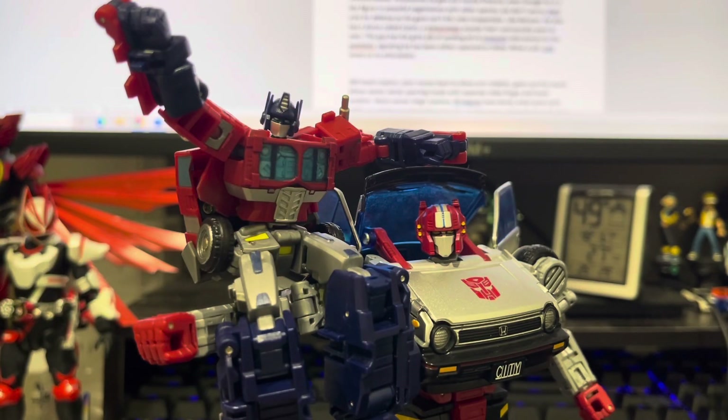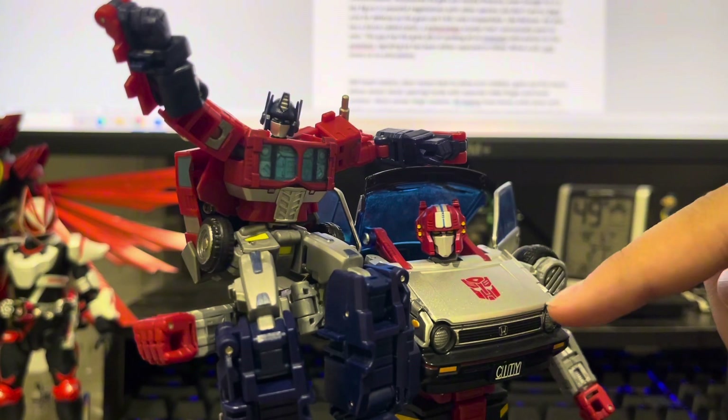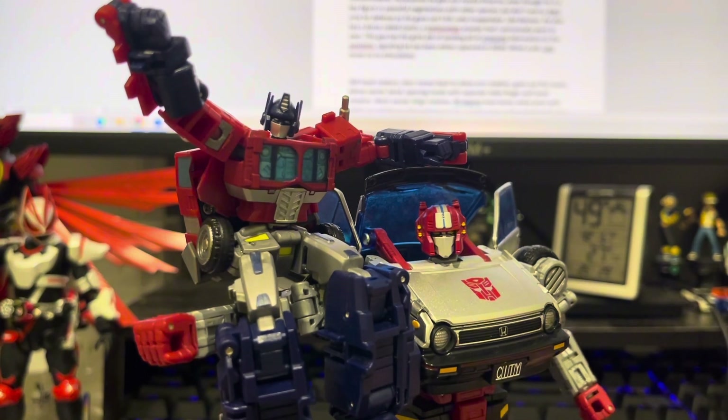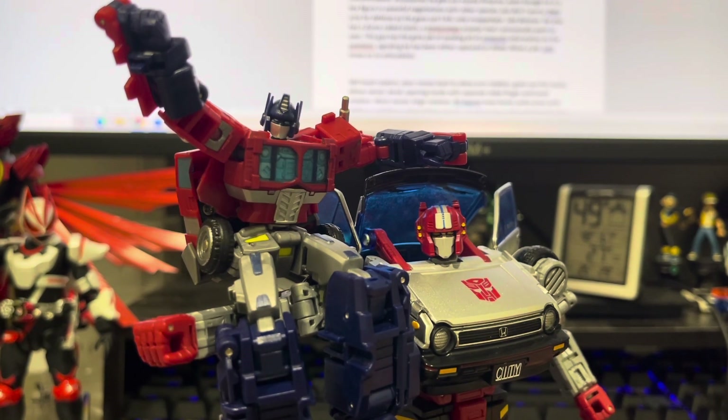This review is quite interesting as this mold came completely out of left field. It took everyone by surprise that Skids, the mold it's based off, was not only getting a masterpiece figure, but a new mainline toy as well. Of course, new molds means repaints, meaning more money for Hasbro, meaning more physical representation of underused characters from Transformers' illustrious history.